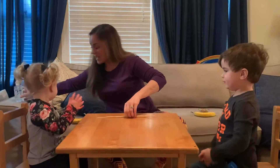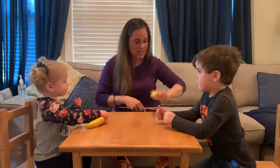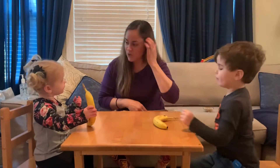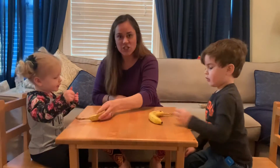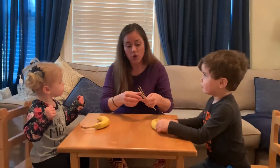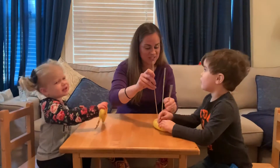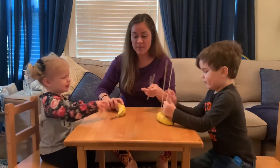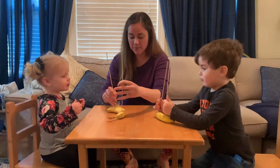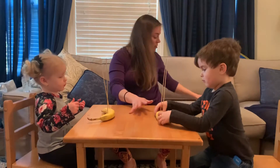Okay, all right boys and girls, I have a fun activity that actually Nolan's teacher shared with me, or with Nolan, and we're gonna try it together, all right? And I'd like to share it with all of you. We have a banana — we're not gonna eat it yet. I didn't have spaghetti, but you can use spaghetti, pipe cleaners — these are skewers. You can stick them in a banana or some other fruit.